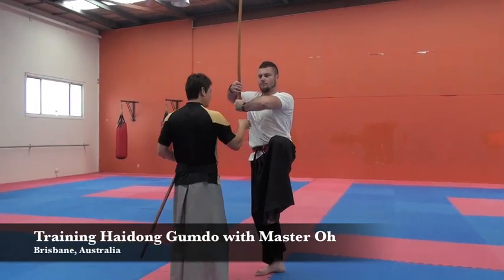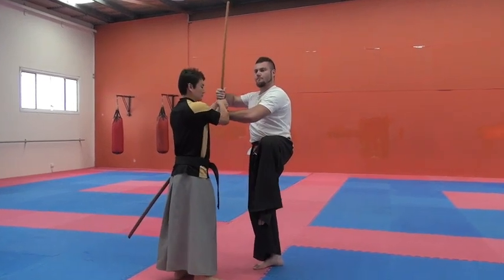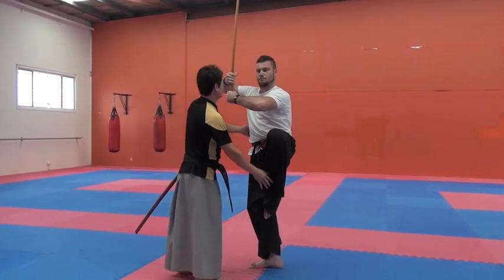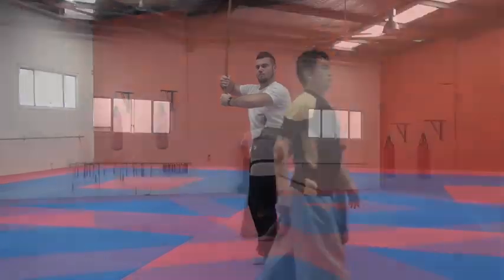I can take it off the side. I can take it off the side. Nice.